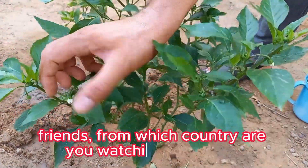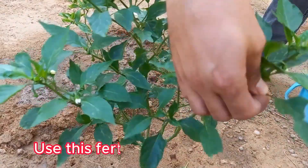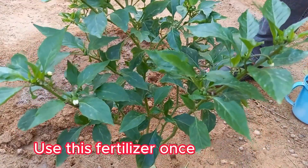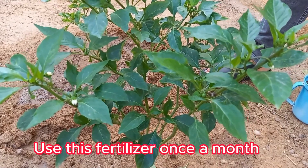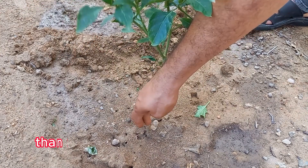Some gardeners claim that using a mild baking soda solution on certain plants can encourage better flowering, although this is less scientifically proven. The idea is that baking soda helps balance the soil's pH, making it more favorable for flower growth.